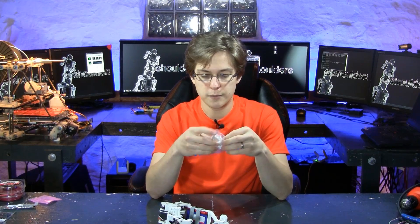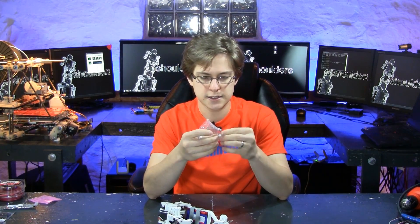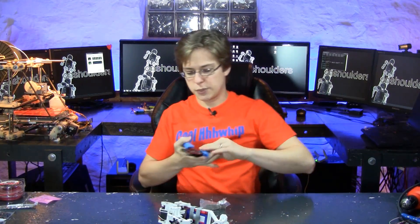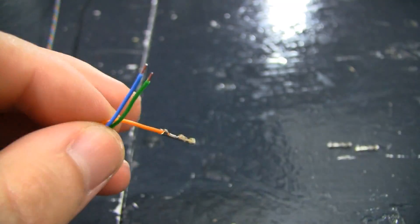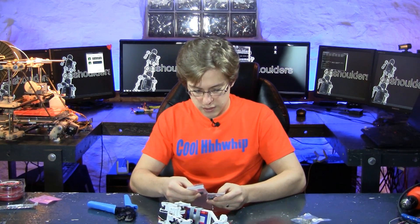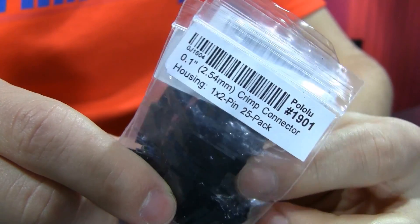For everything else, we are using 0.1 inch female crimp pins. This is also something I'm pretty excited about — I like to standardize, and by standardizing to these connectors we gain a lot. To connect these to a wire, you could use needle nose pliers, but it's very frustrating and easy to get wrong. So I invested in this crimp tool, and it does the job right every time. The female crimp pins go into the crimp connector housing, and I have this housing in 1x1, 1x2, 1x3, and 1x4.